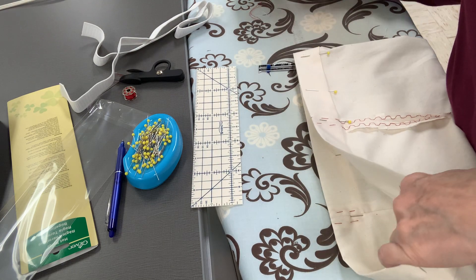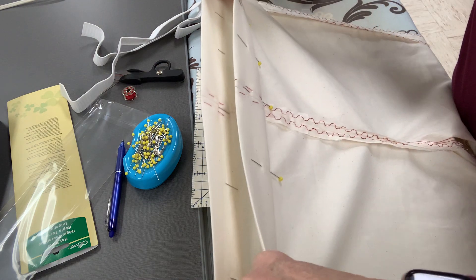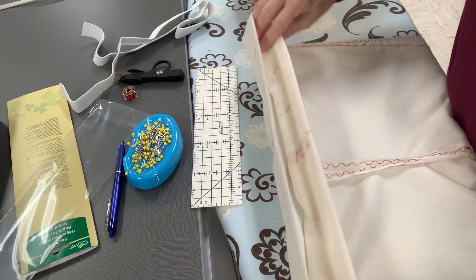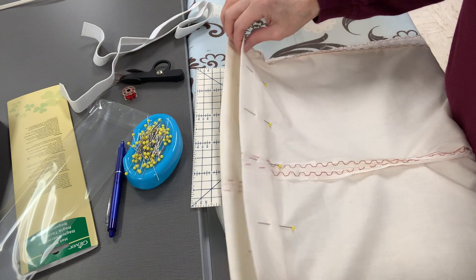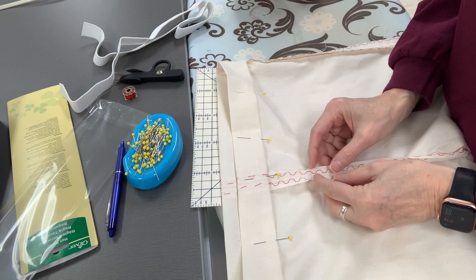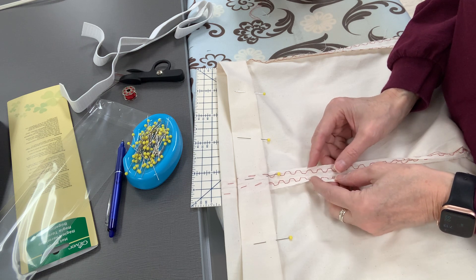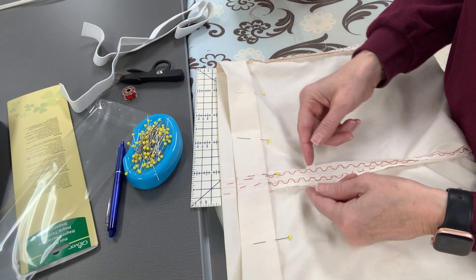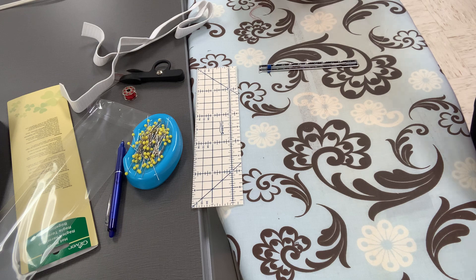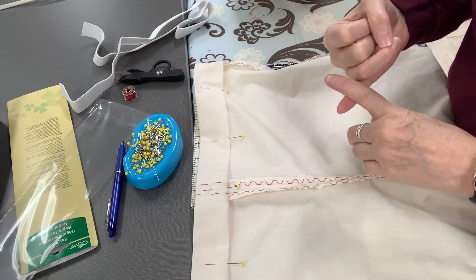Now you need to look to see where the back part of the pants is. There are a couple of ways you can tell — by the notches that were cut. Two notches was the front, so here are my two cuts, and that's the front. Three slits back here represent the back. That's one way you can tell.